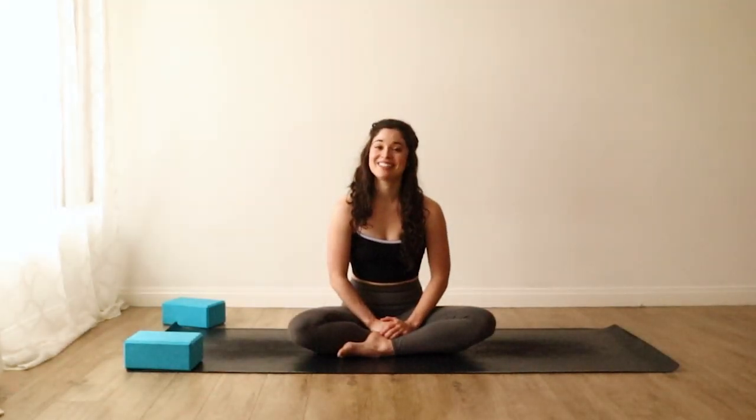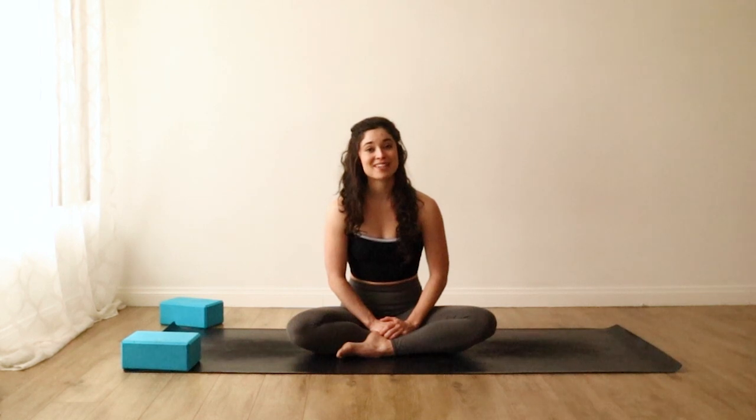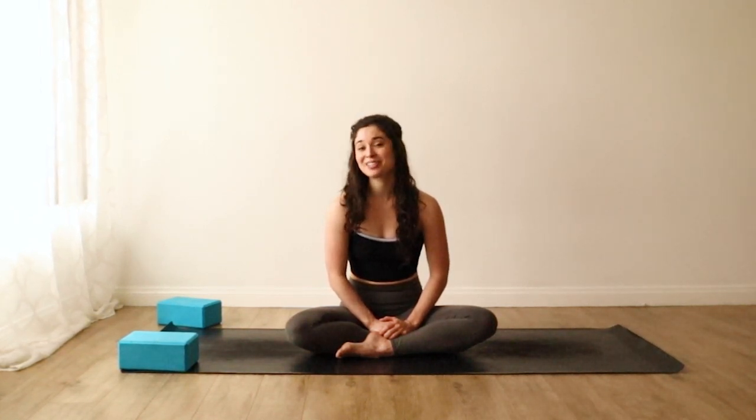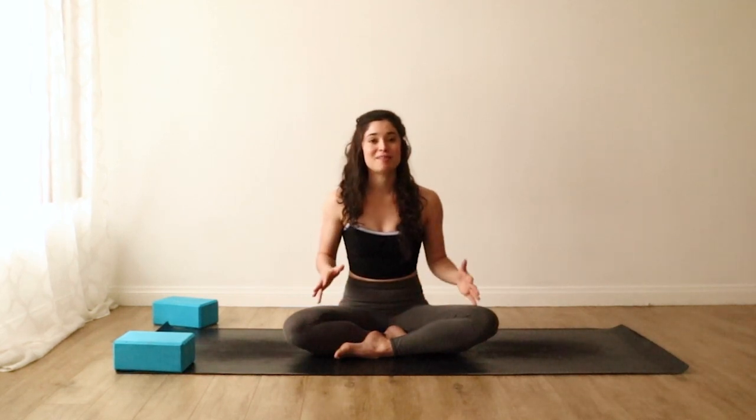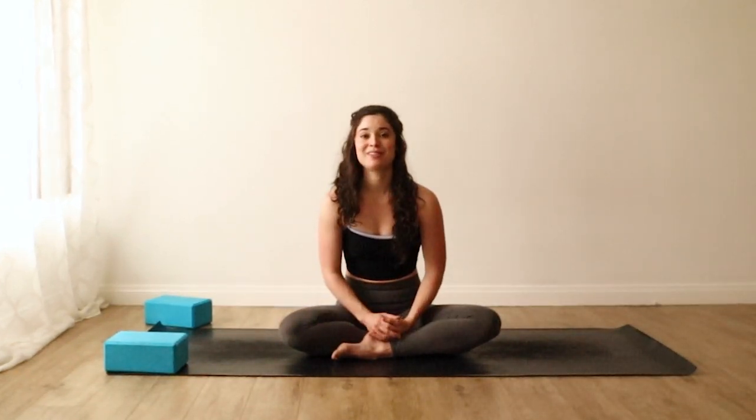Welcome back to my channel. My name is Daria, if you're new here. Today's yoga practice is called yoga bath. In this class, we'll be trying to create that feeling of sinking into a nice warm bath at the end of a long day, finding deep release in the body and the mind and really allowing yourself to relax and sink in. This is great to practice right before you go to bed, or first thing in the morning if you're having a slower start to the day, or any time you need a little bit of self-care and relaxation.